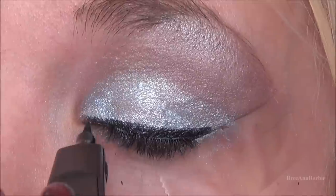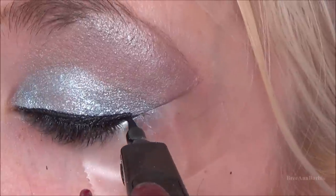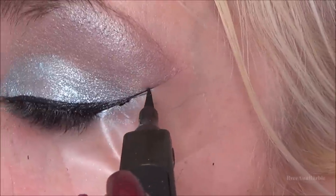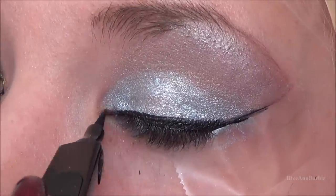When you bring out the cat eye, just drag it out ever so lightly, creating a thin line out to the tape. Don't worry about making it even because the tape acts as a protective barrier — just make sure the wing line is thinner than the cat eye on your lash line.